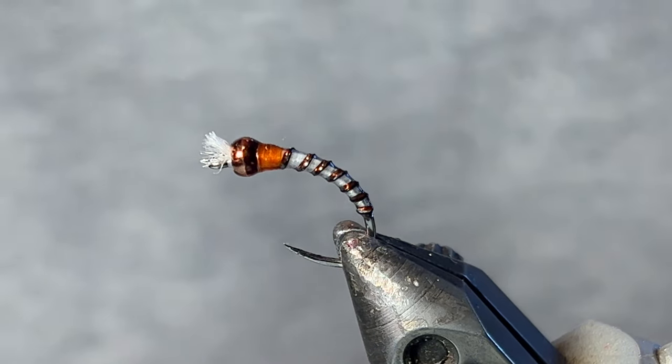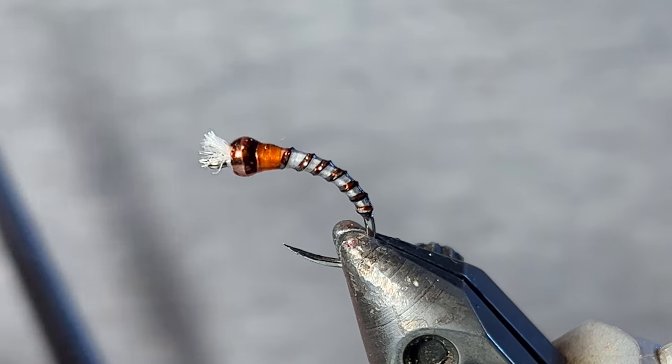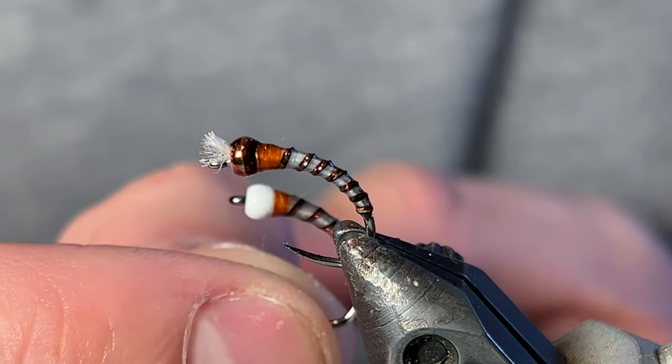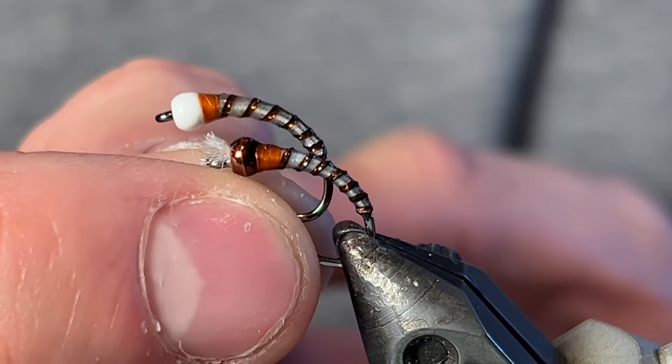Something else you could do is instead of doing the gills and the bronze bead or brown bead, you could do a white bead instead. Less steps. I like both. I'll fish both.